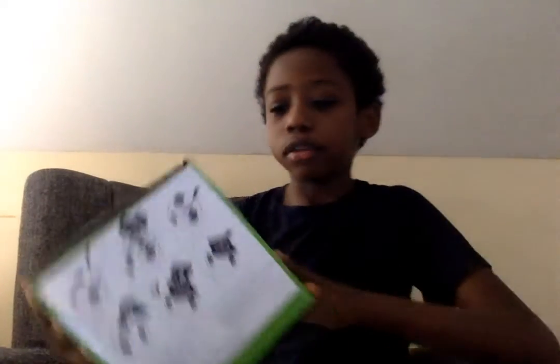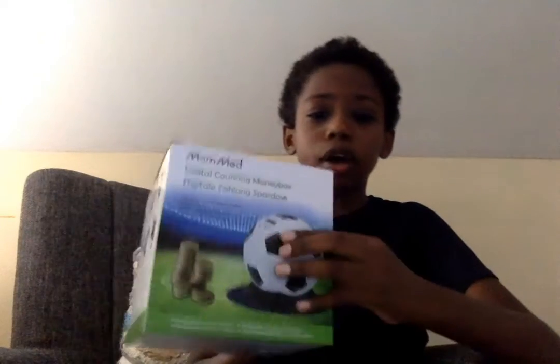Welcome back to a Blimey Lucky Boat video. Today we are going to be unboxing this digital company money box.